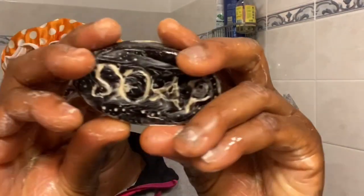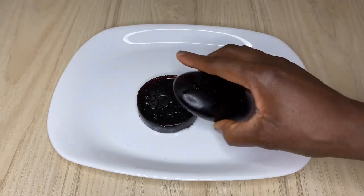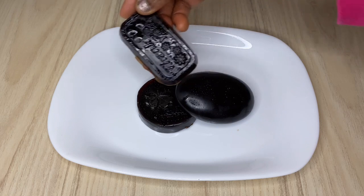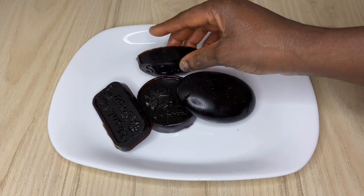Welcome back, beauties! In today's video I'm going to be showing you how to make an amazing powerful coffee soap. Coffee soap is known as an astringent, and not only that, it can also help to drain out any dead skin — if you have blackheads or any kind of thing on your skin, this is so amazing to work it out and make your skin come out bright and glowing.